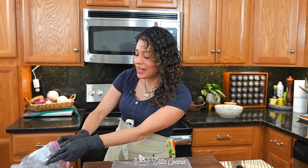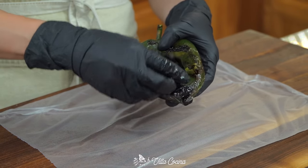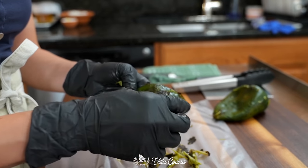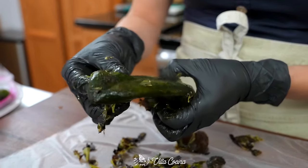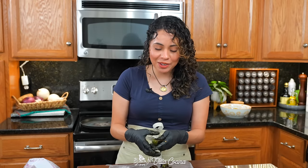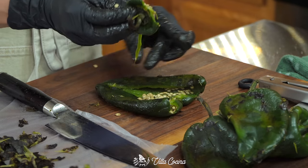The peppers have had enough time to sweat and that skin has loosened. I'm just going to remove it — feel free to use kitchen gloves, because even though poblanos are mild in heat, you may get the occasional spicy one. Peeling the peppers seems the perfect time to remind you that you can find the full printable recipe on villacocina.com. Cut the poblanos open and remove the seeds and stem.